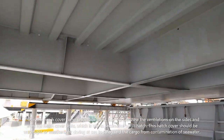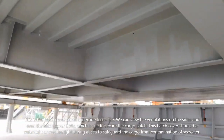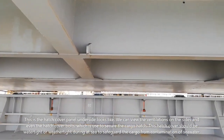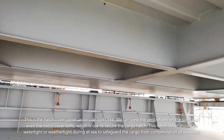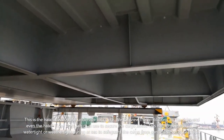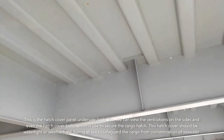This is what the hatch cover panel underside looks like. We can view the ventilation on the sides and even the hatch cover bolts, which are used to secure the cargo hatch. This hatch cover should be watertight or weathertight during sea passage to safeguard the cargo from contamination by seawater.